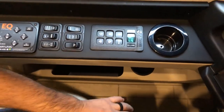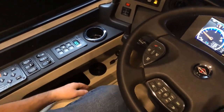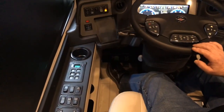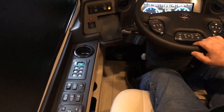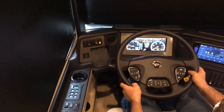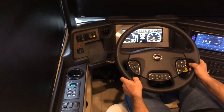Moving up here, you have a cup holder, and then down below right here is a USB and 3.5mm jack. Right here is a green cap — that's a diagnostic plug for the engine. Right beside that is a foot pedal; pressing that foot pedal releases the steering wheel to tilt or telescope. Once you get it in the position you like, you release the pedal and it locks into place.